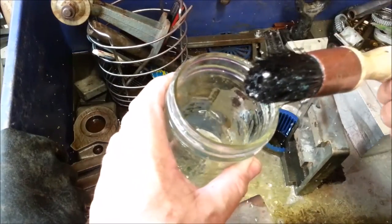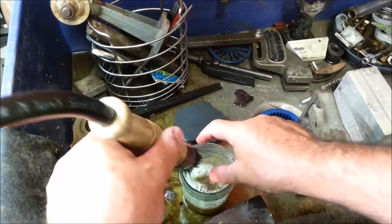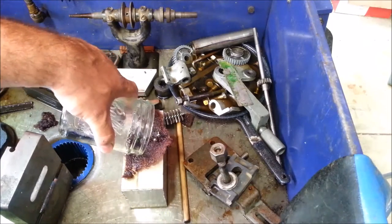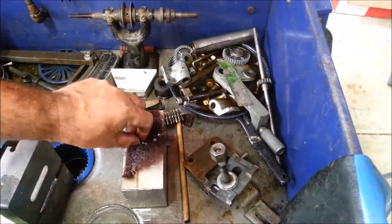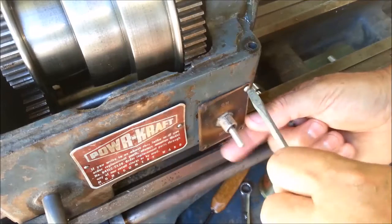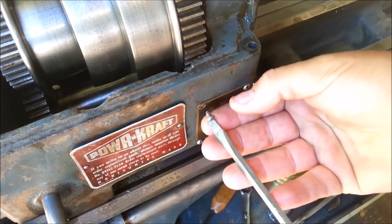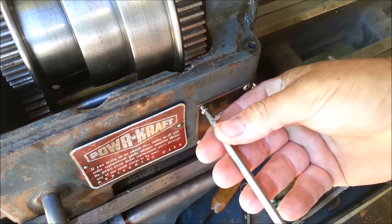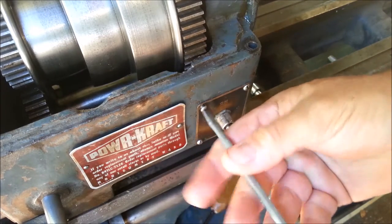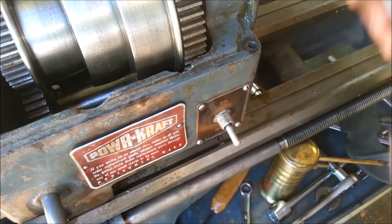I've only got one screw in there — the others are in the brush. Supposed to be four. There's the third one, there's the fourth one. Four switch plate screws. It went in a little bit sideways, but these are self-tapping screws and that's probably how it was originally threaded in.